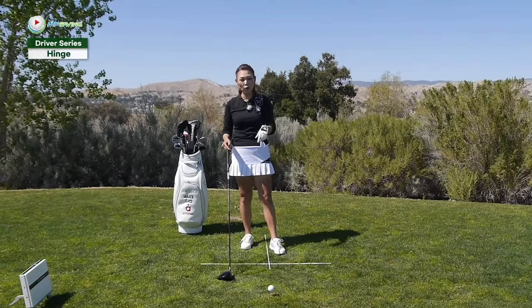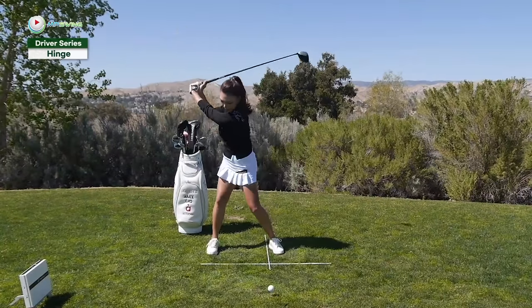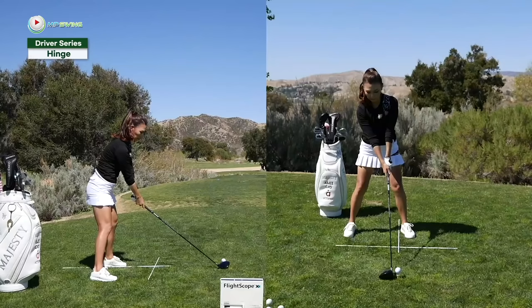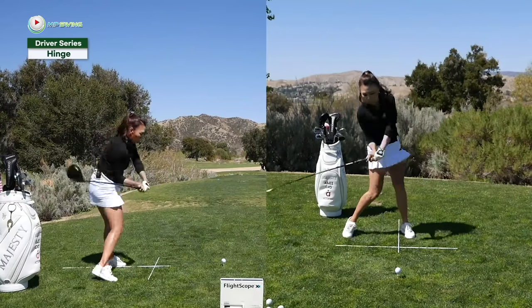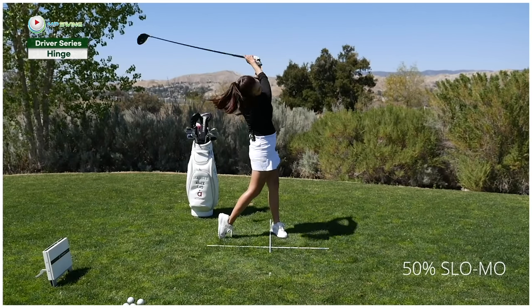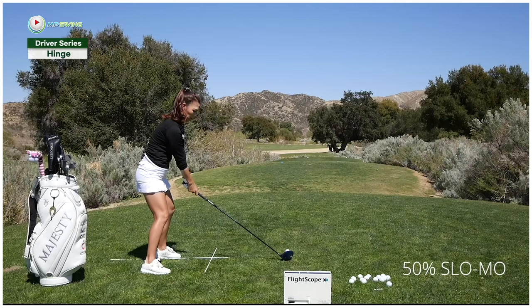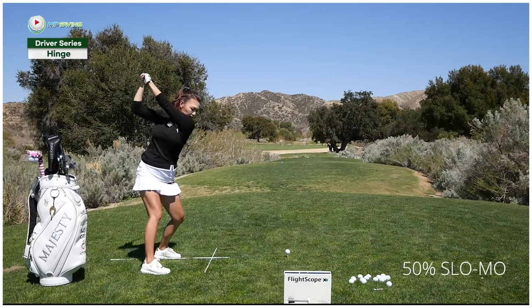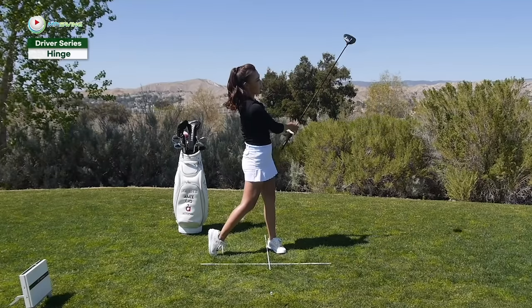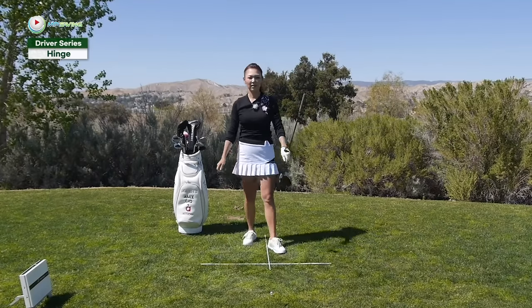So let's go ahead and hit the golf ball using this. Push, push, push — rest — lag — release. Oh, that was really good.